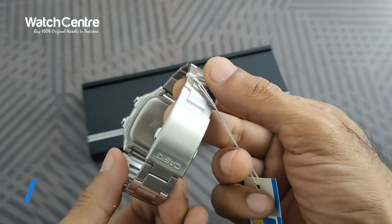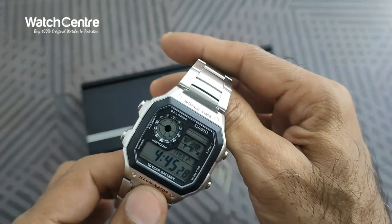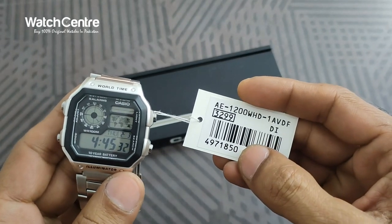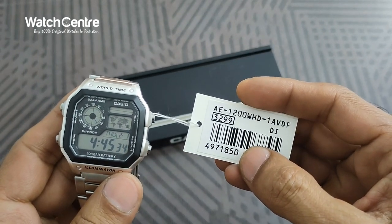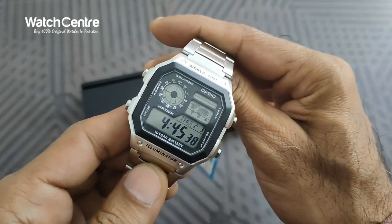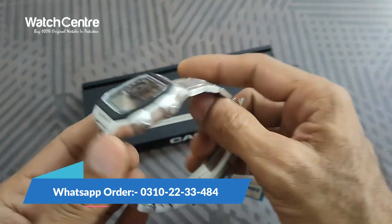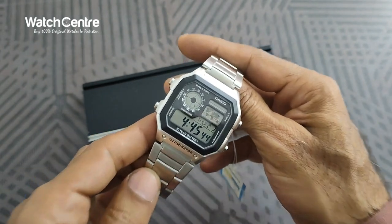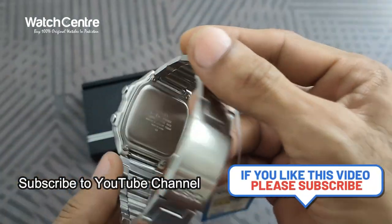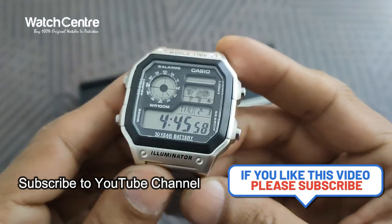Just visit our website watchinj.pk. International customers can click on the link in the description to order this watch online. For pricing of model AE-1200WHD-1AV and more information, you can contact us on our WhatsApp number 0310-0022-3484. Please subscribe to our YouTube channel, and if you like the video please share. Thank you for watching.